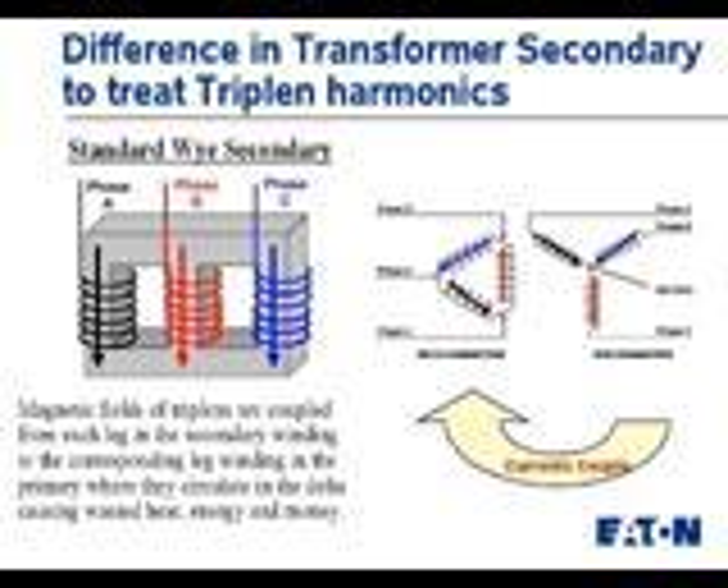When this couples back to the primary, we will see that we have a much larger current than we would initially expect if we're just looking for 60 Hz amounts circulating inside of the primary.